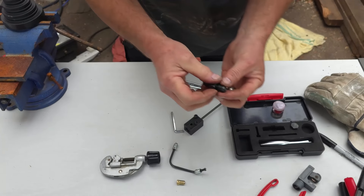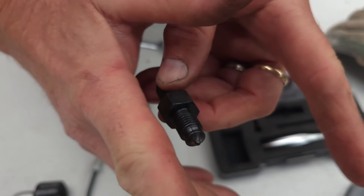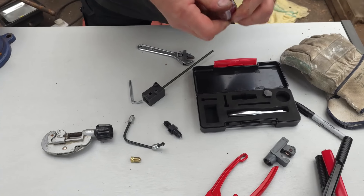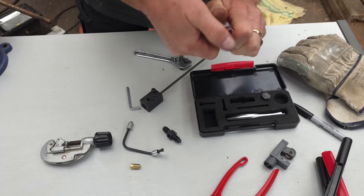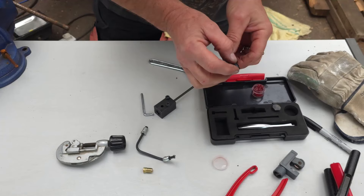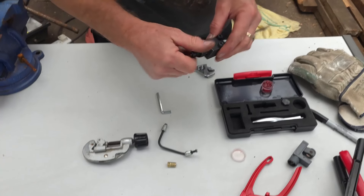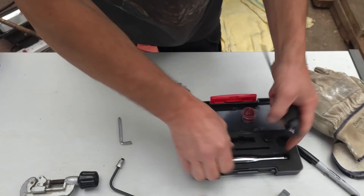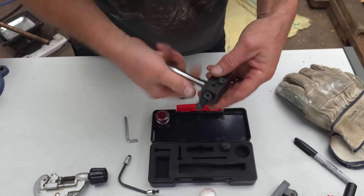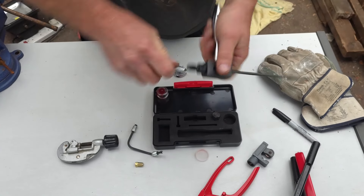Now we need this piece. If you look closely at the end, it's tapered — on one end it goes in, on the other end it flares out. For flaring we're going to use the flaring end. Put a small smear of grease around there — only a small amount, just to help it slide; you don't want it all going up the tube. Screw this in, then add the handle that's going to hold it — just turn it and you'll know when you've turned it enough because it won't turn anymore.